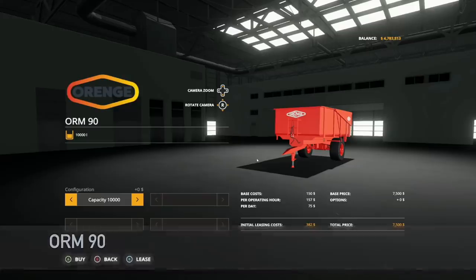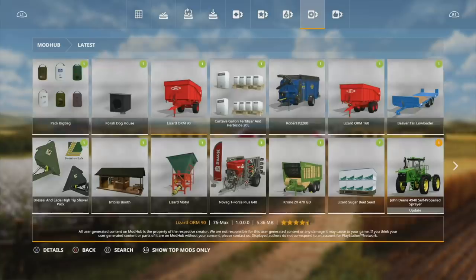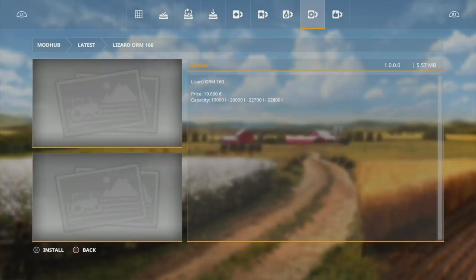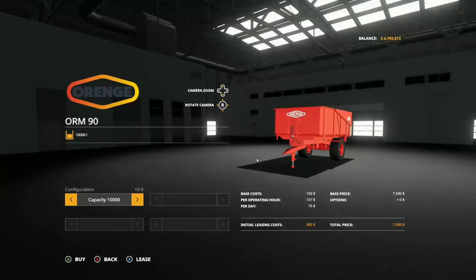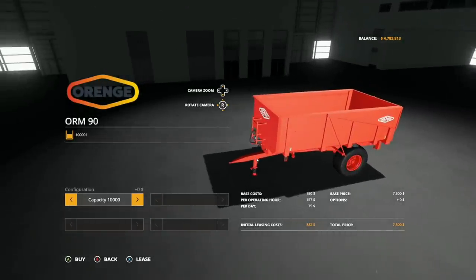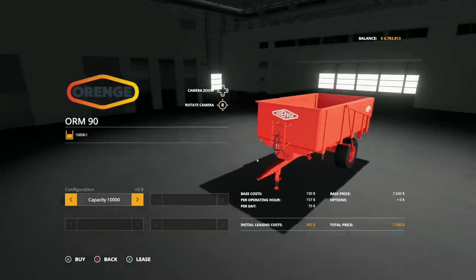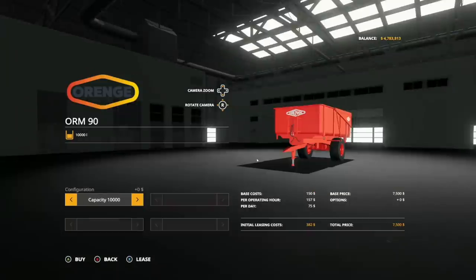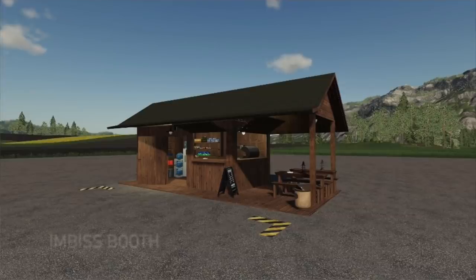Next we've got the Orange ORM90, a new mod for all platforms. Console players will see this as the Lizard ORM90. Consoles also received the ORM160 that PC got today, finally. For customization there's only one option — capacity — which is either 10,000 liters or 11,500 liters. This is a bulk container that holds literally any solid on your map.